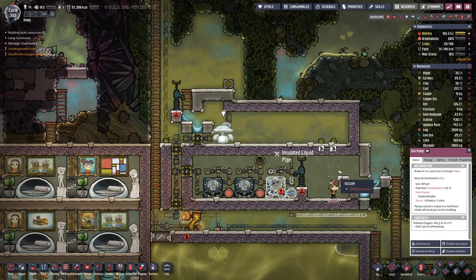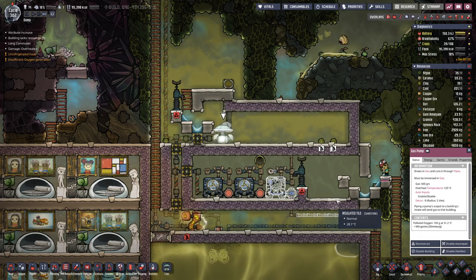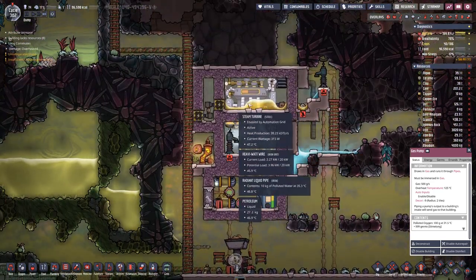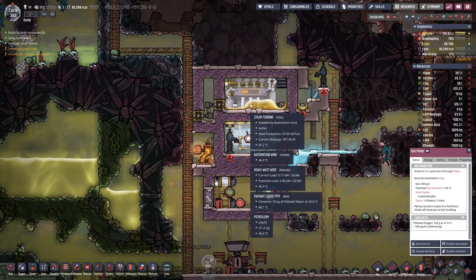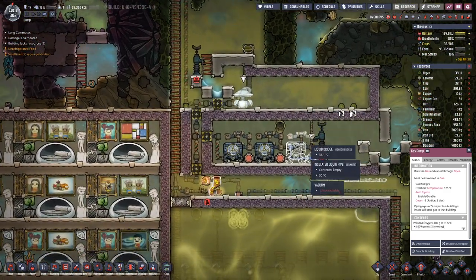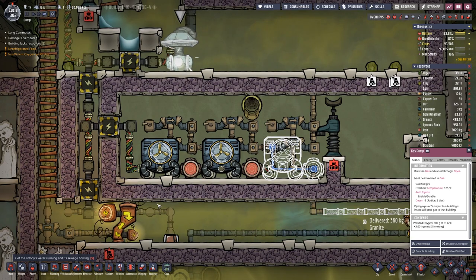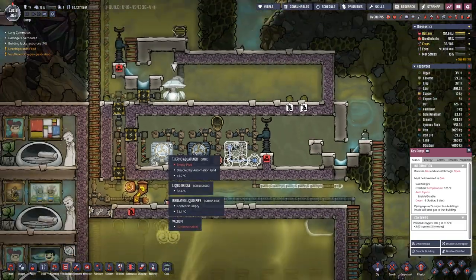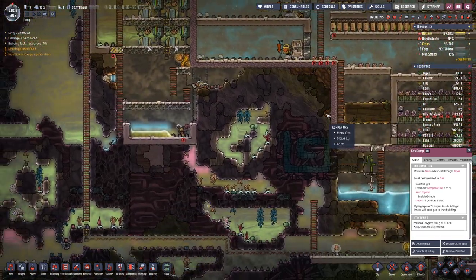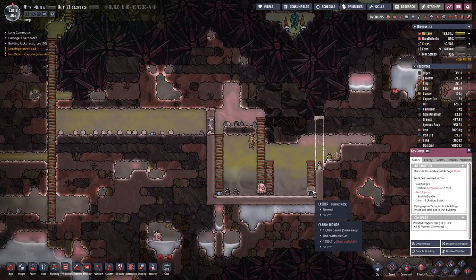As we do not yet have hydrogen, we need to come up with a different solution. We can follow basically the same approach as here, having a bit of petroleum on the floor and then a bit of radiant pipe going through here. Let's first pump this empty.